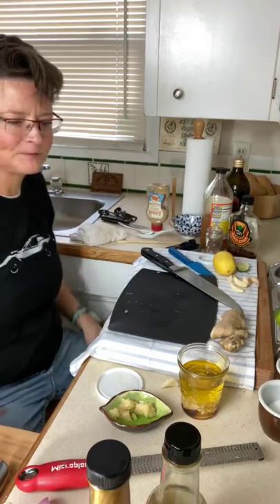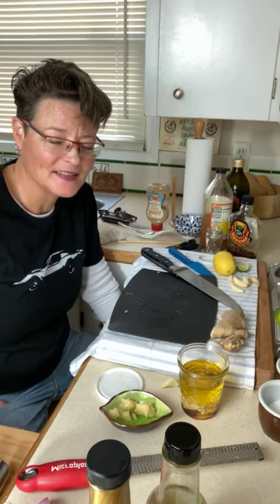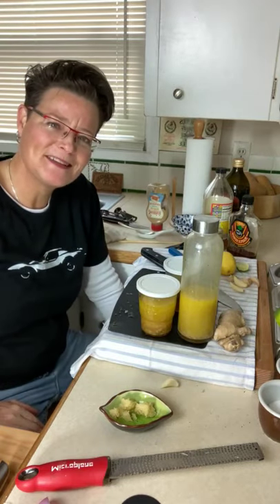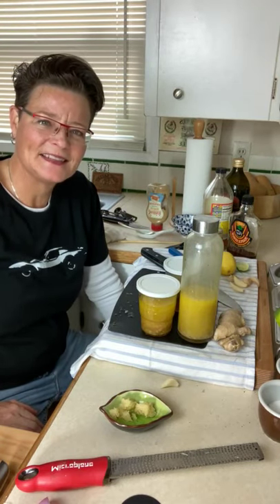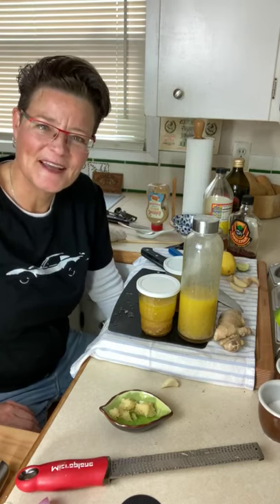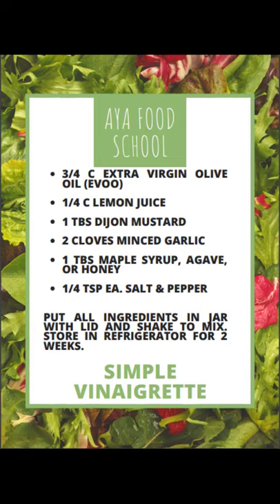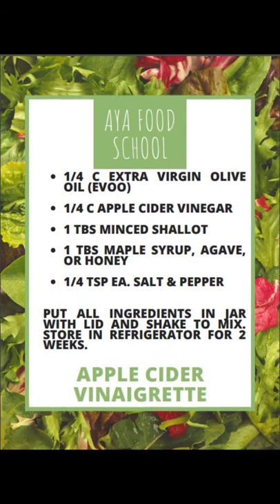A few hacks to help you in the kitchen, some salad dressings that are super easy — save time, save money, save on food waste, and put the control of what you eat in your hands. If you make it, you know what's in it. Thank you so much for joining me today. I hope you guys have a great weekend and enjoy your day. I hope it's an abundant one for you. Take care. Bye bye.